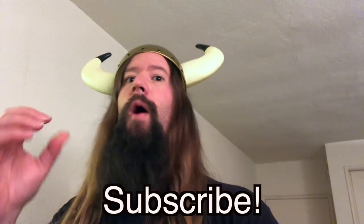Don't forget to subscribe for more insanely awesome content, or else I'll pull your hair out and eat your parents.